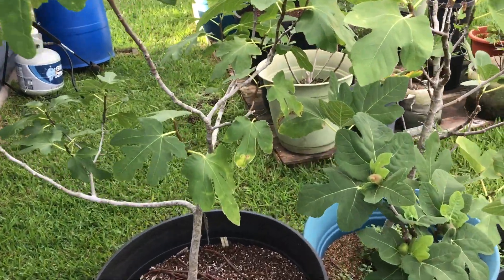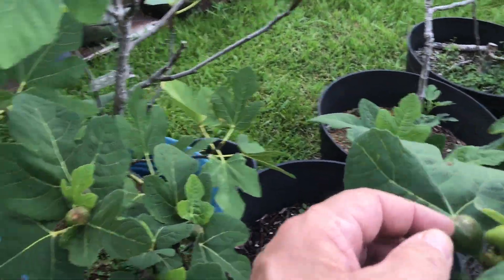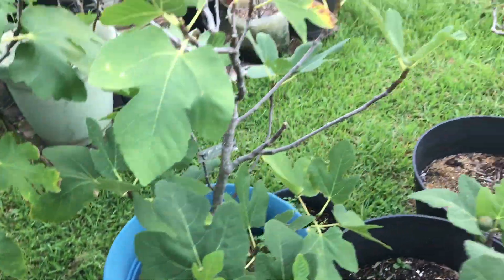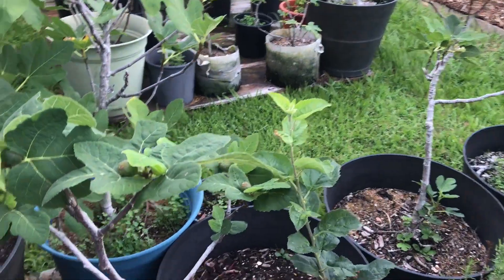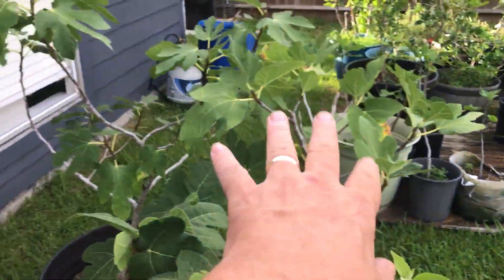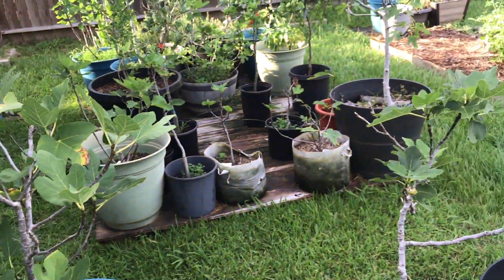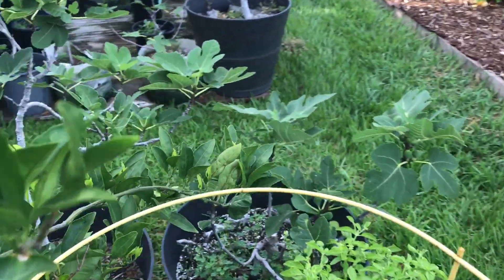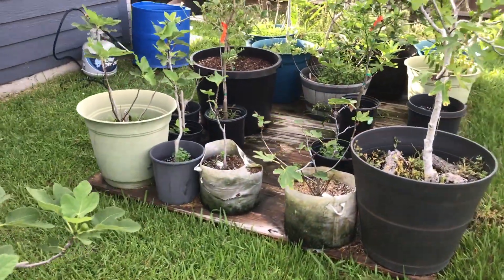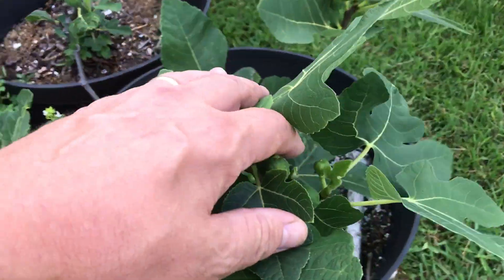Fig trees are doing great, putting on fruit. Going to have a nice summer harvest of many, many figs. I've got dozens of varieties but most of them are small. The larger ones, the ones I like, I've kept large and let them grow up a little bit. The smaller ones — we'll see if I like them when they get a little bit larger. Look at all the figs we're getting.